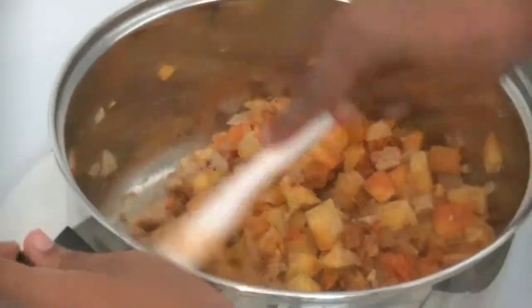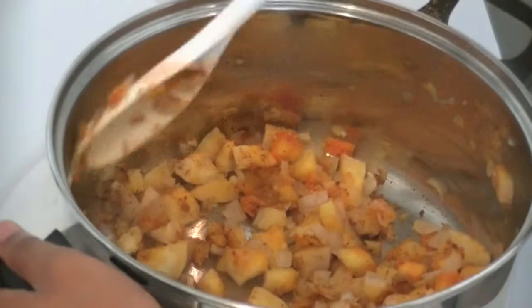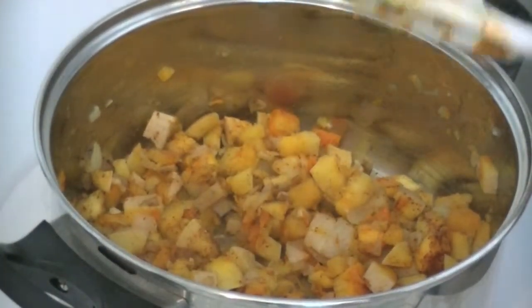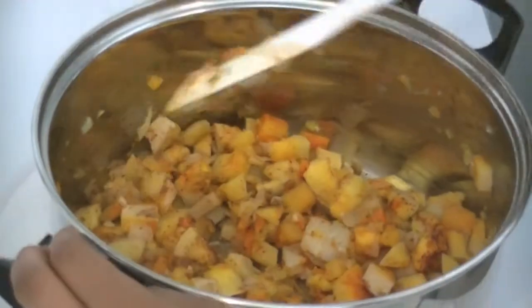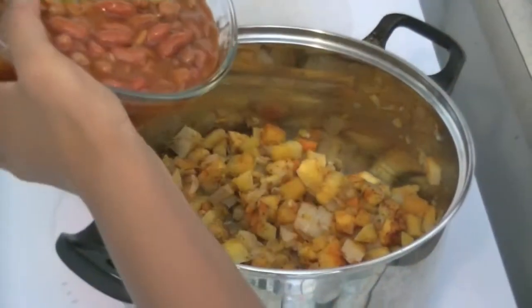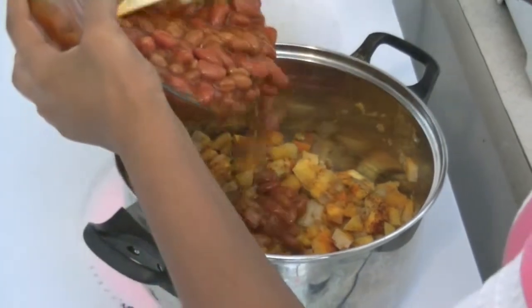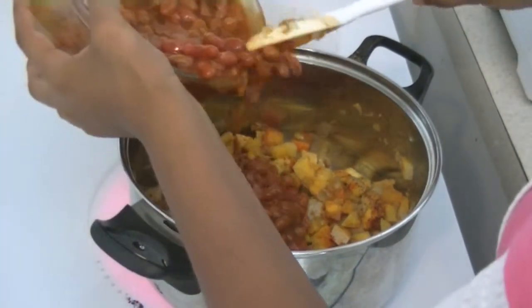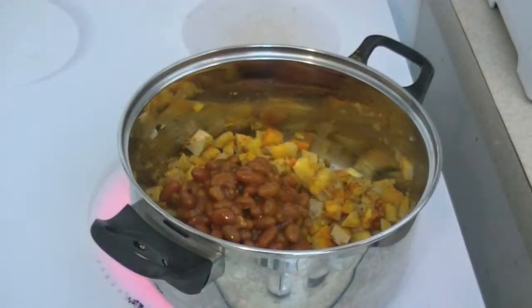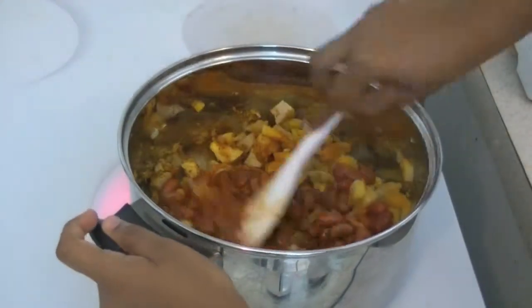It smells really good now — really flavorful. Now we're going to raise the heat back up and add in our beans. You don't want to add them in all at once because you don't want it to stick, so just add in a few beans and then stir that together.